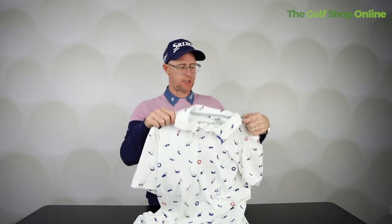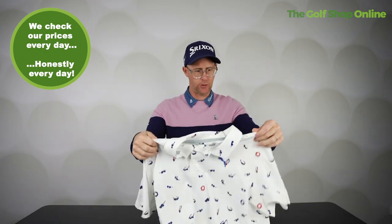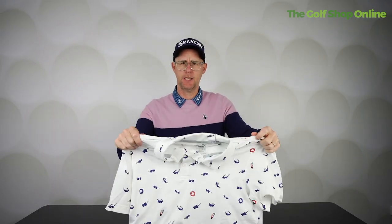Right Golf Shop Onlineers, it's another size guide. We've got a Puma golf shirt here. I always enjoyed wearing Puma shirts when I used to wear Puma clothing. Medium — how's it going to fit? Should we see?